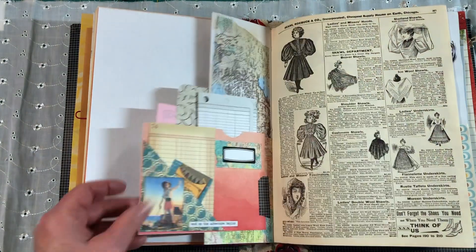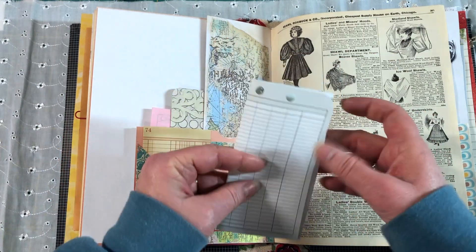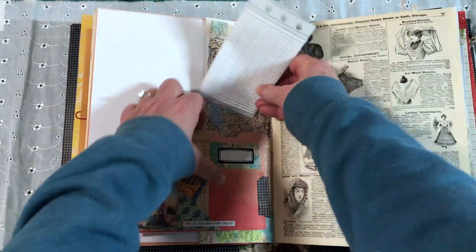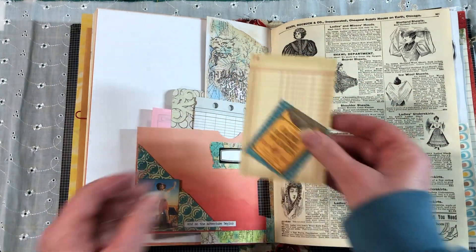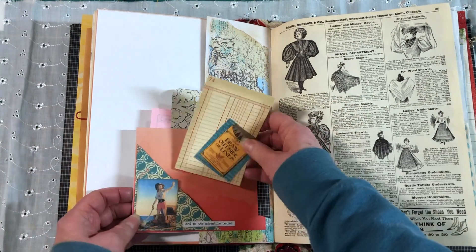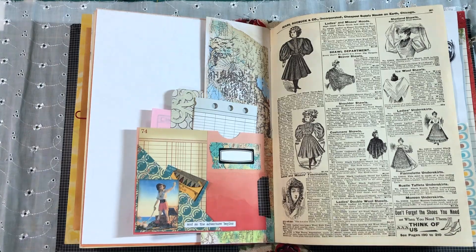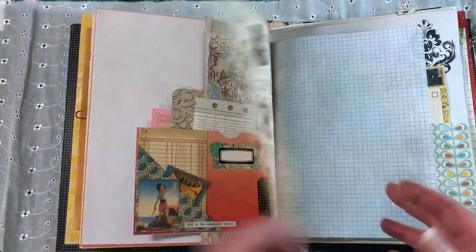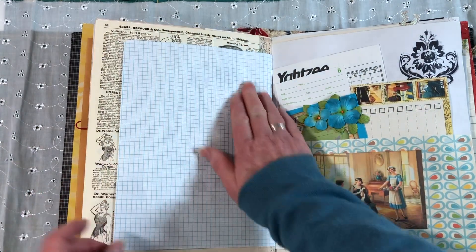So what do you guys have planned for today? I'm going to get my massage and go kick around at Joann's — see if there's anything interesting in the paper section since scrapbook paper is getting scarce all of a sudden. I'm having a scarcity mindset, which in all honesty is making me happy that I did buy all those papers and haven't used them yet. Because now I have a stash to pull from and I no longer need to feel guilty for that. Turns out it worked out in the end.